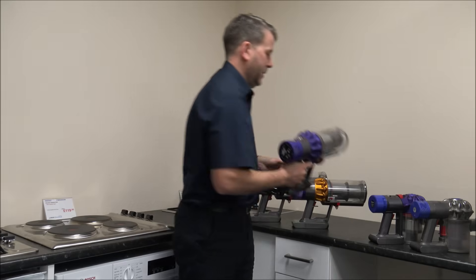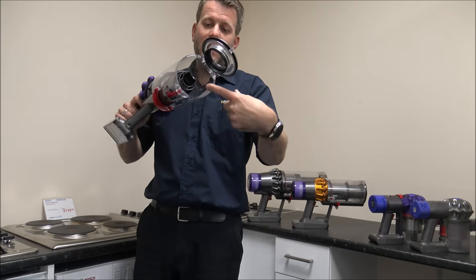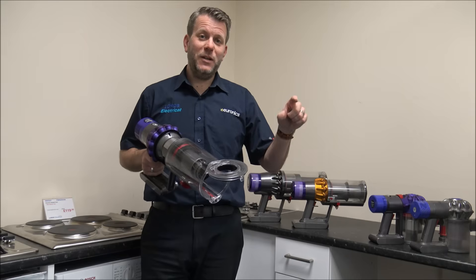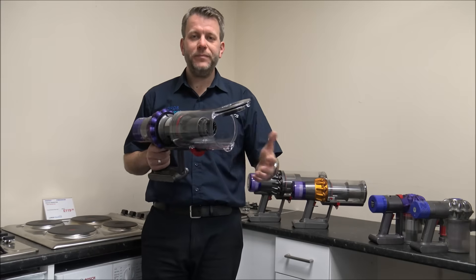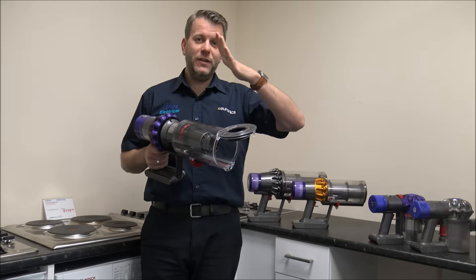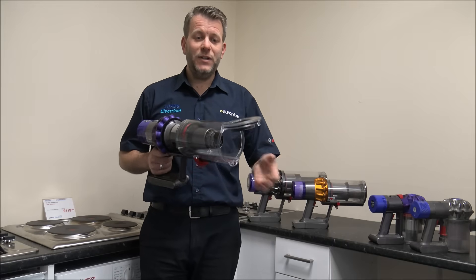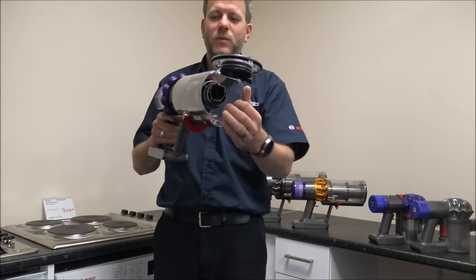As we go onto the V10 to remove the bin — again, first of all just have a look in the end there to see if there are any blockages. Actually, what I should have mentioned: if it's making the pulsing sound when using it as an upright vacuum, one of the first things to check is just make sure there are no blockages within the long pipe, because that could be a common problem especially if you've had the vacuum for a while. Also within the main floor head — just have a look, because as it goes around the bend, some of them are quite sharp bends and you can get blockages in there as well.